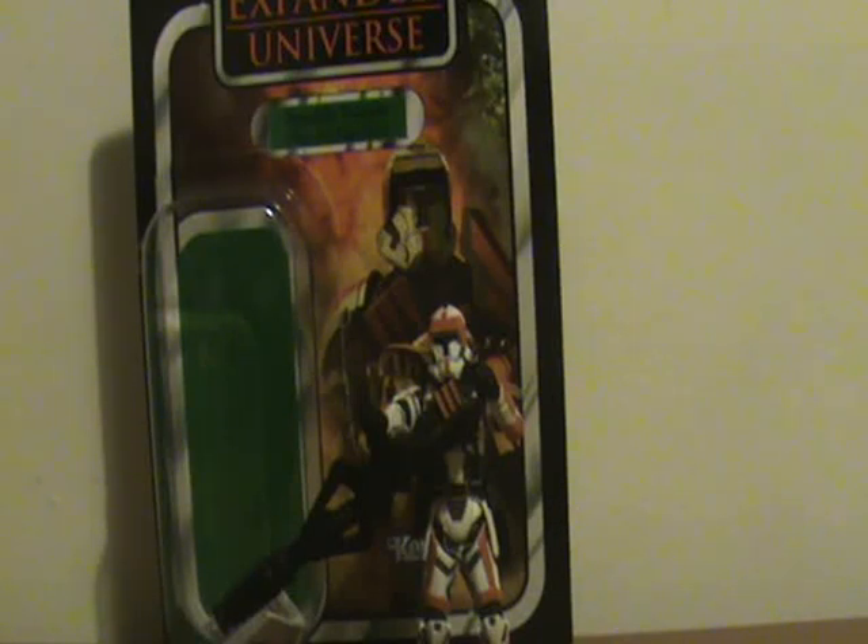Hello Hasbro fans, this is Separatist Destroyers back again with yet another Star Wars action figure review. This time taking a look at one of the vintage collection figures from late last year — this is the Old Republic Trooper from the Star Wars: The Old Republic video game.